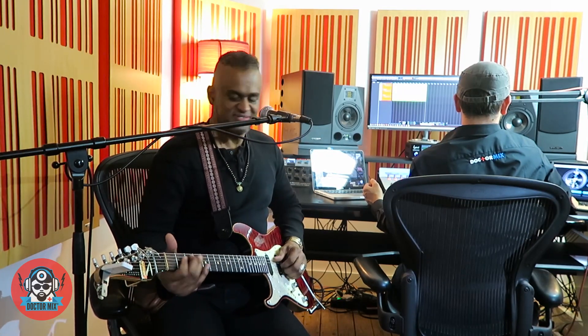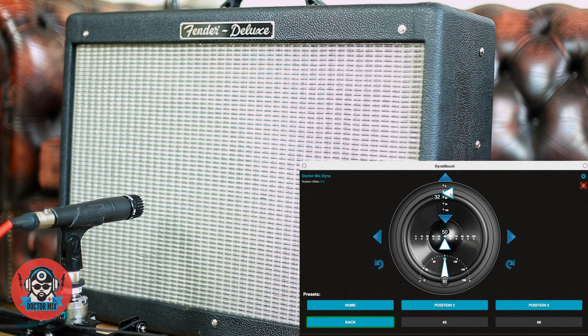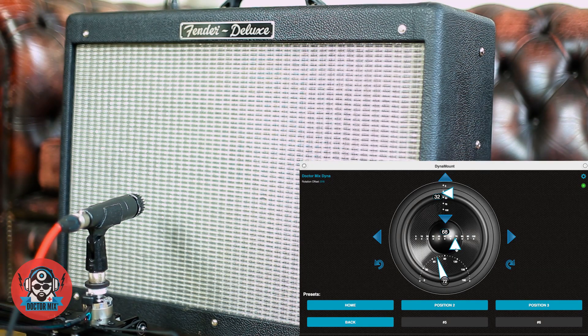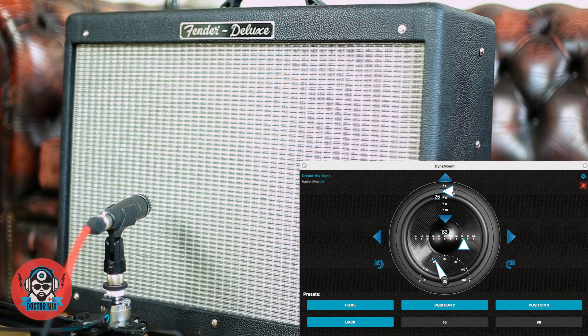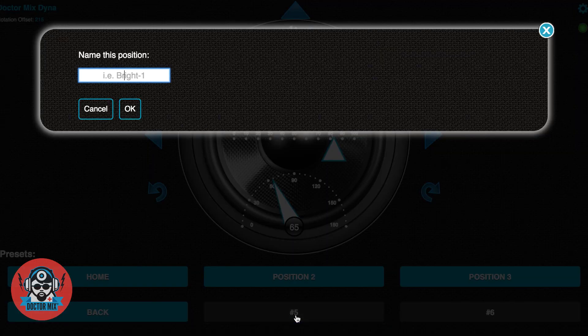Let's try and go somewhere in the middle, but then we go to the right and we swing the microphone. Let's call this Off Axis. Off Axis — it's a good name.